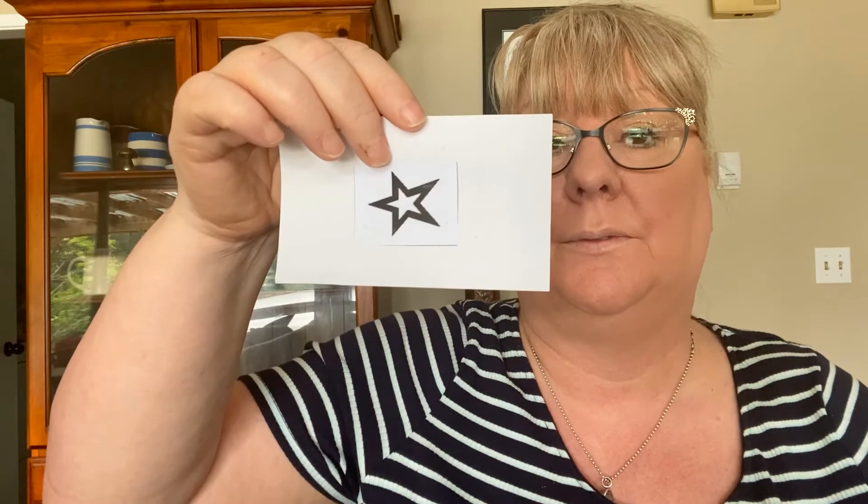So how did you do? We're going to review that now. Number one was wavy lines. Number two was a star. Number three, a circle. Number four, a star. Number five, wavy lines. Number six, a square. Number seven, a square. Number eight, a square. Number nine, a cross. Number ten, wavy lines. Number eleven, a cross. Number twelve, a cross. Number thirteen, a cross.